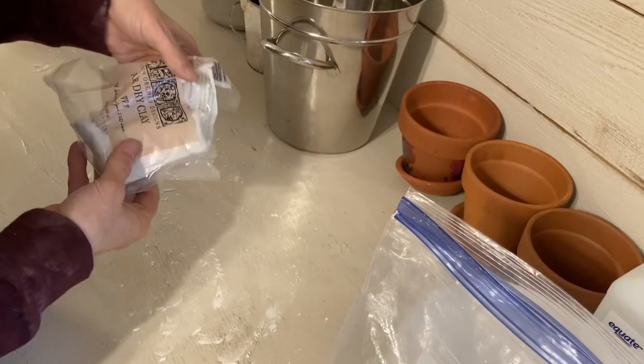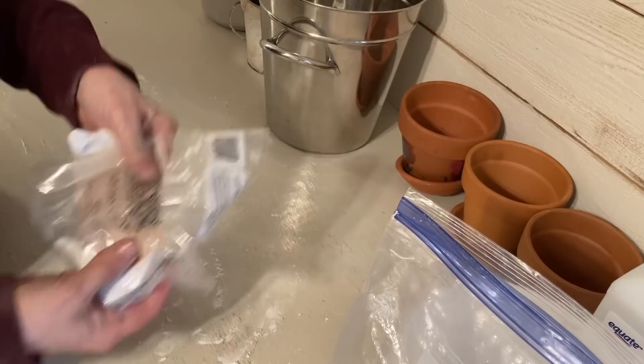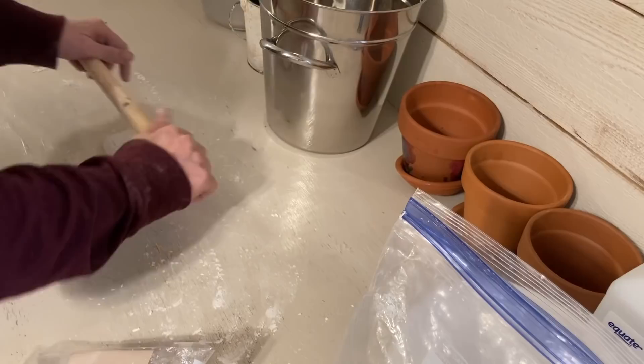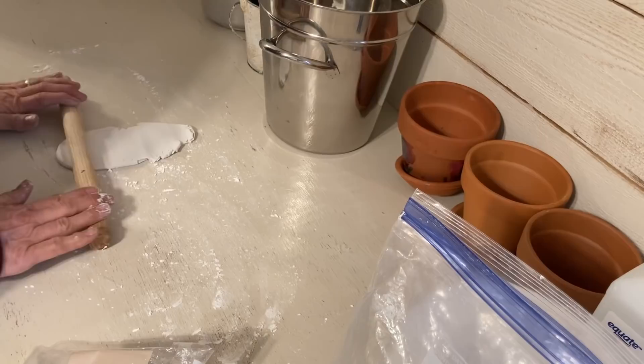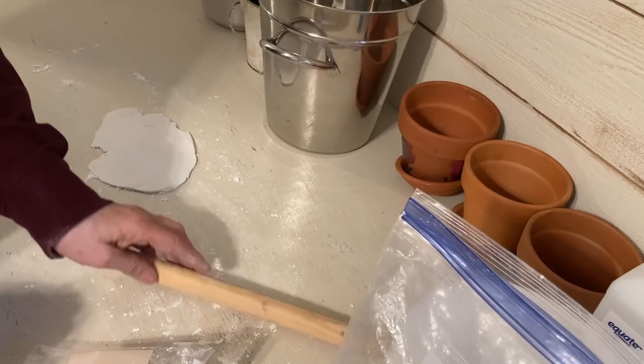I was asked to do a little more on clay molds, so I just want to show you some of the techniques that I use. This is the IOD air dry clay, which I use primarily, but I'm trying a new clay also in this video. These molds and impressions will go on flower pots — I'll show you what they look like in the end, but I'm not going to show the entire process. This is just to show you how these clay molds work.